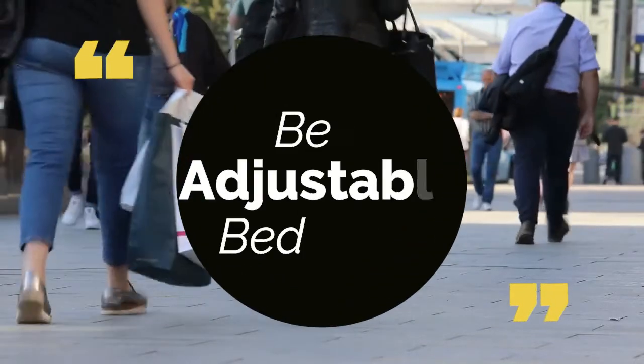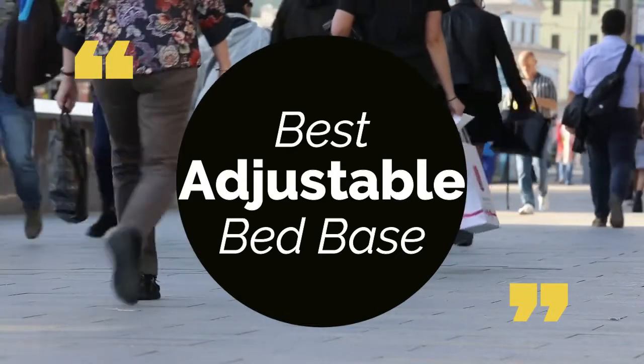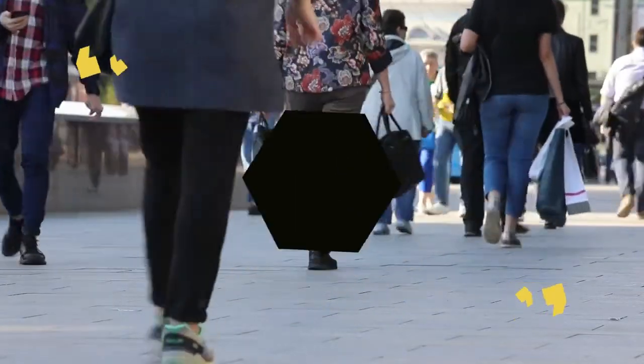Today we review the top five best adjustable bed bases so you can choose the right one for you. We have listed them based on performance, features, and price. Let's get started with the list.